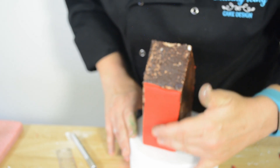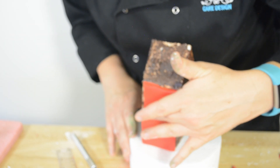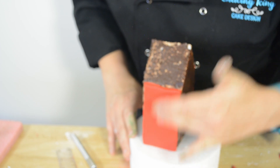As you can see we're measuring the sides and applying the fondant and we're doing it quite thick. The reason we're doing it thick today is because it's actually quite a warm day and the fondant is very, very soft.